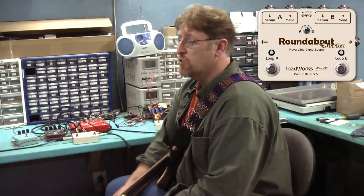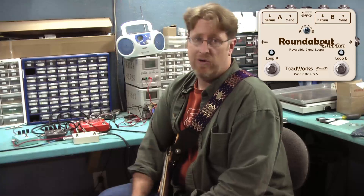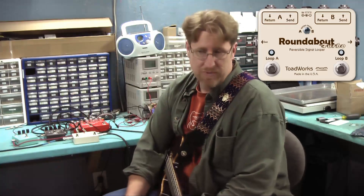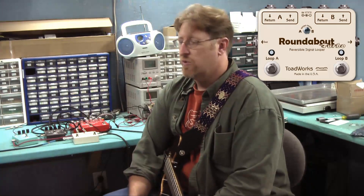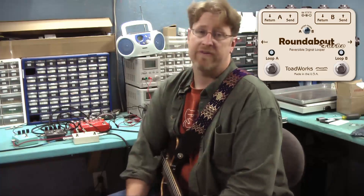You can also have multiple guitars plugged in and select between them noiselessly on stage. So you can have three guitars plugged in, select between them, and have it go out to a single amplifier. Or you can have one guitar and have three amplifiers connected.